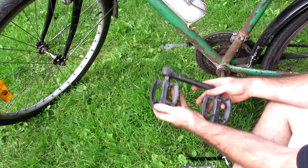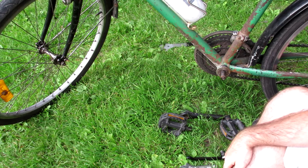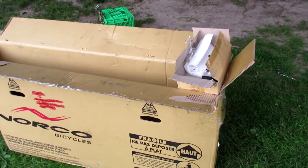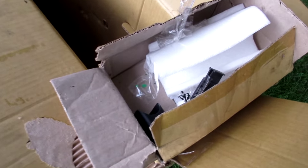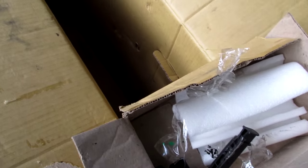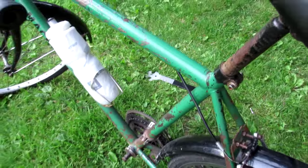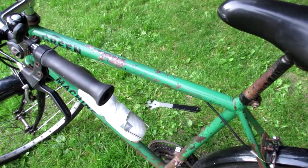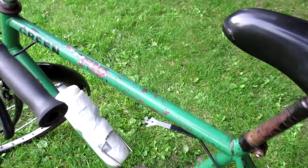Now I've got both pedals removed so this section of the bike is much narrower and it will fit inside the box. When you ask for the bike box it's also a good idea to ask them to save all the packaging material that comes with it. They saved a whole bunch of stuff you could wrap around the frame to prevent scratching. In my case my frame is already really scratched and rusty so I wasn't too concerned, but most people would want to protect their frame.